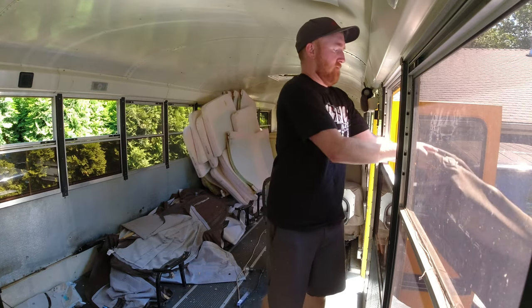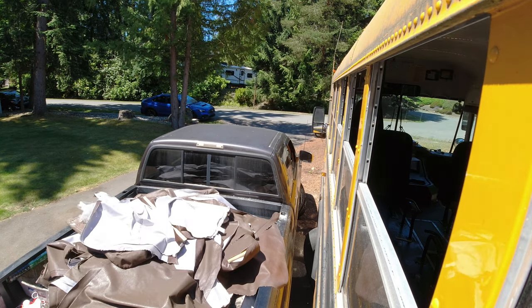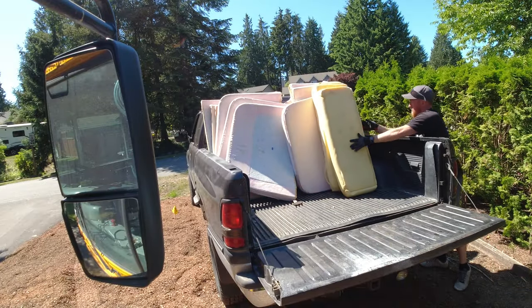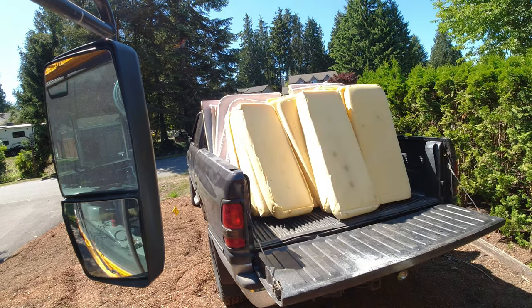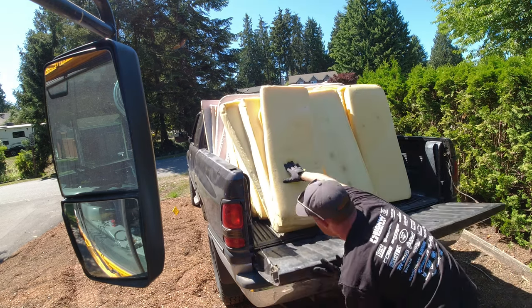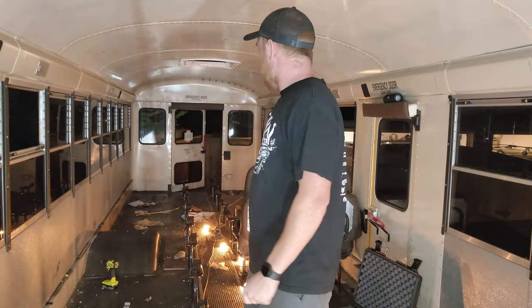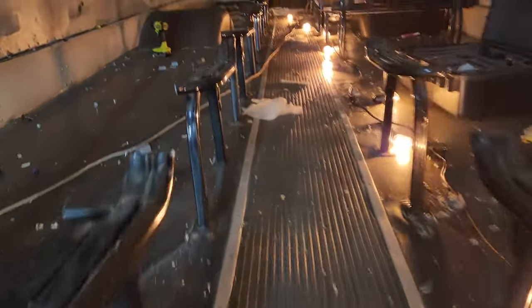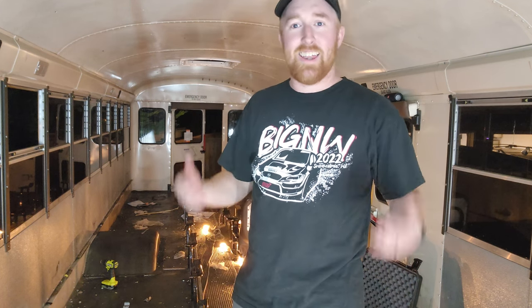Now that we got all the seats completely out, all I got left are the seat feet. The downside is it takes two people. So I got my buddy James here. He is helping me out - he's crawling underneath doing the hard part and I'm on top doing the easy part. Thanks James.